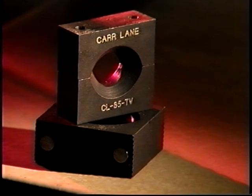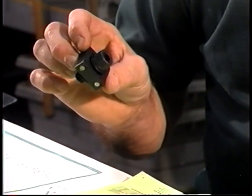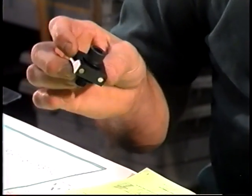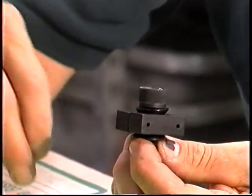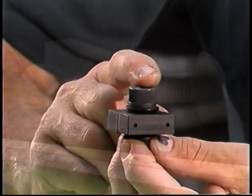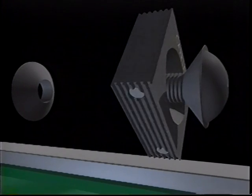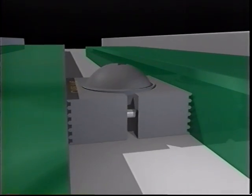This is the new Carlene opposed Tiny Vise. It's designed to hold the part on both sides of the clamp. The idea behind that is, when you are clamping parts on each side, they don't have to be exactly the same size. One could be 20 to 30 thousandths larger than the other and it'll still clamp with tremendous holding power.